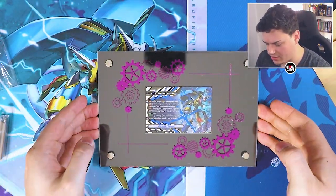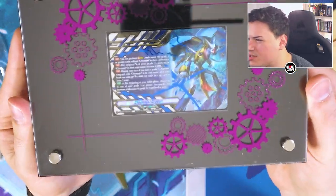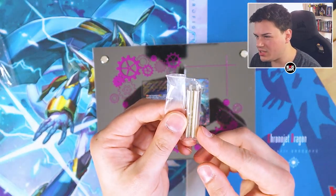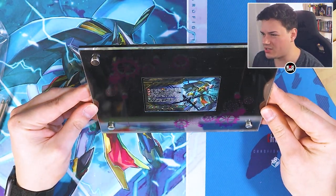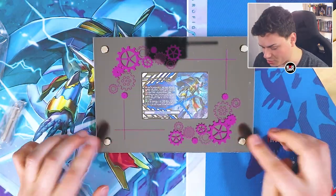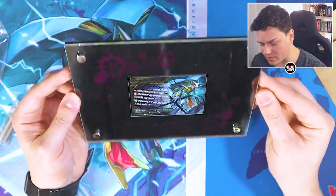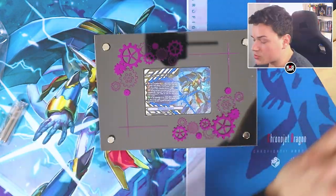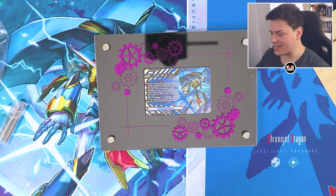Ta-da! That's what it looks like all put together. We've got our shiny Crest in our frame. You can put the stand pieces on the bottom to help stand it up so it can sit on your bookshelf however you want to set it up. This is a really nice addition for players who want something decorative for their Vanguard cards. This was a really cool experience putting all of this together.